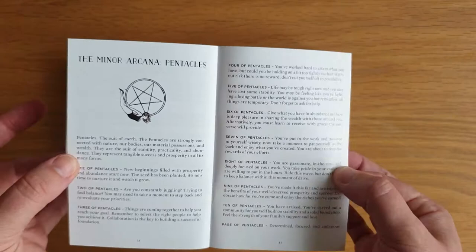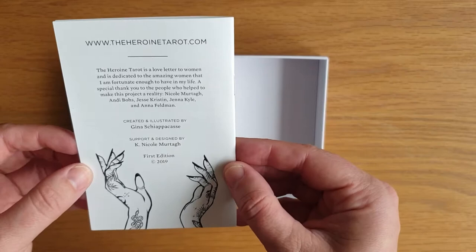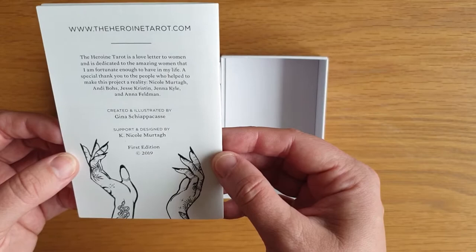On the back it's got: the Heroine Tarot is a love letter to women and is dedicated to the amazing women that I'm fortunate enough to have in my life. A special thank you to the people who helped make this project a reality: Nicole Murtagh, Andy Bowes, Jessie Christen, Jenna Kyle and Anna Feldman. I'll pop that back in the lid of the box.